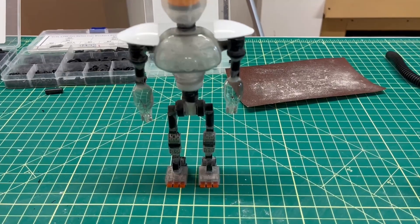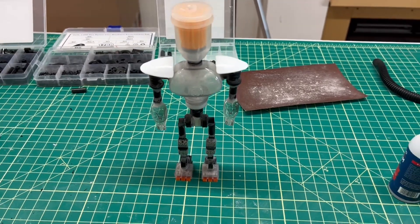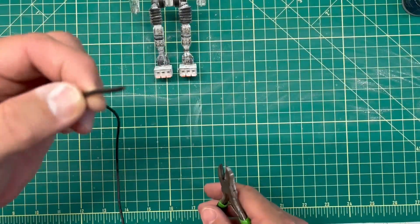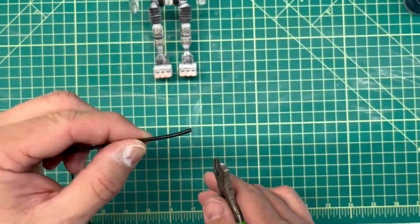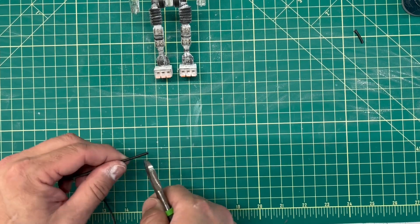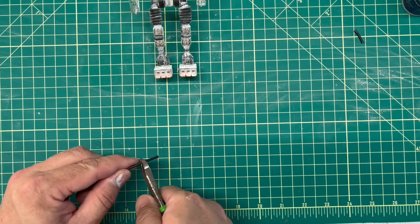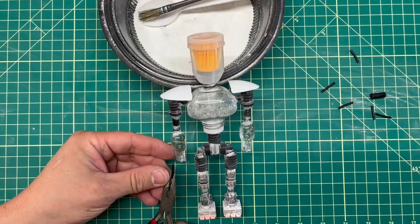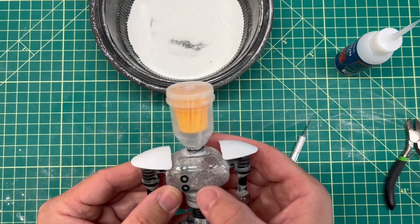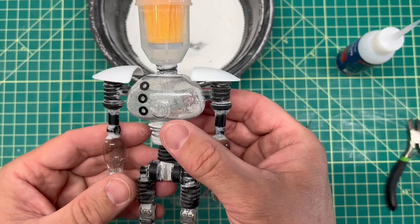Now the robot is put together and I just need to go in and do some priming, painting, and more details. I also need to install the fingers, and for that I'm using some electric wire. After attaching the fingers and adding some final details, paint, and primer, we're all finished with the project.